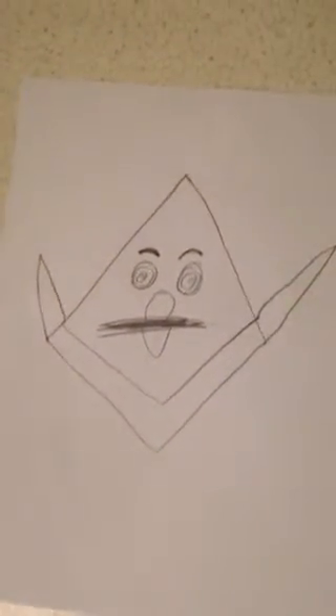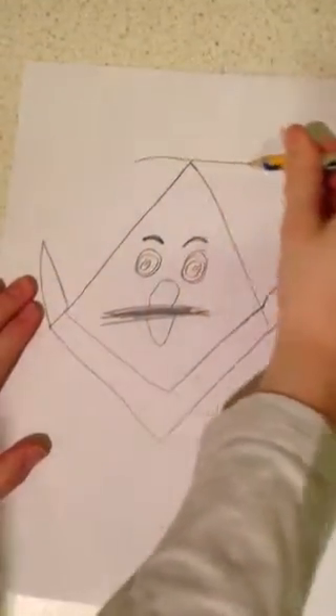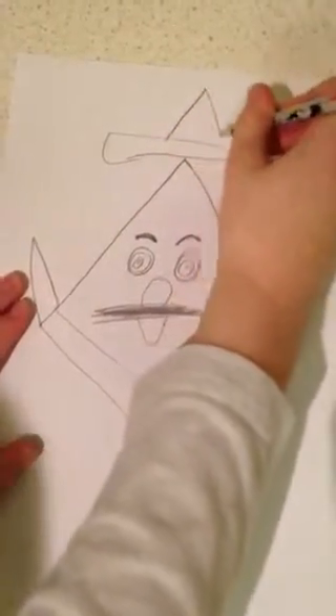We've almost finished the basic drawing of Bob the Corn. We now need to do a rectangle on top. Now we have to do a triangle here. Alright, Bob is finished — let's start coloring!